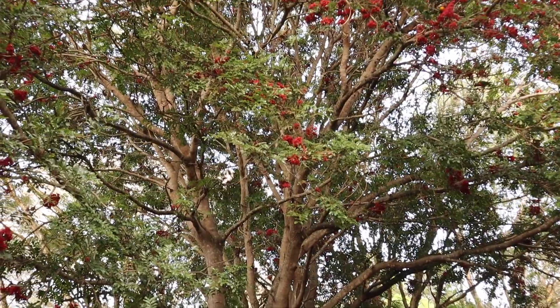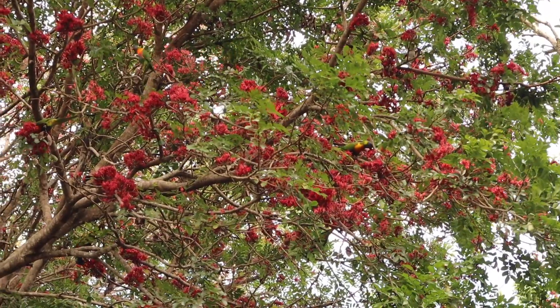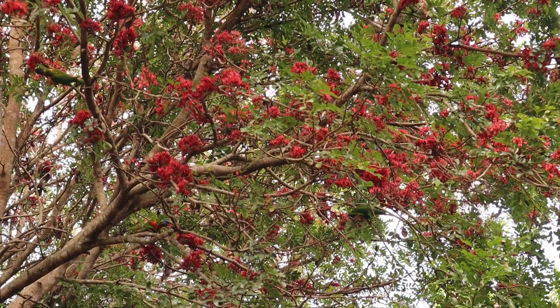I hope you can hear me okay over the ruckus going on behind me. Just behind where my bus is parked there's a drunken parrot tree and it's flowering at the moment, which means all the lorikeets and parrots in the neighbourhood are going nuts in that tree and probably will be for most of the day. You'll have to excuse the background noise throughout this entire video, but the birds are having lots of fun.